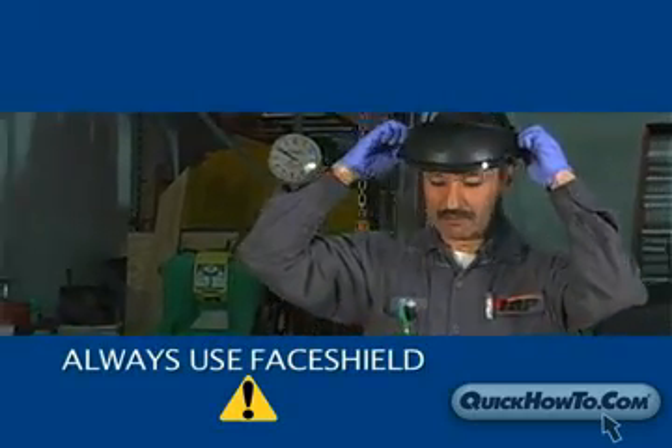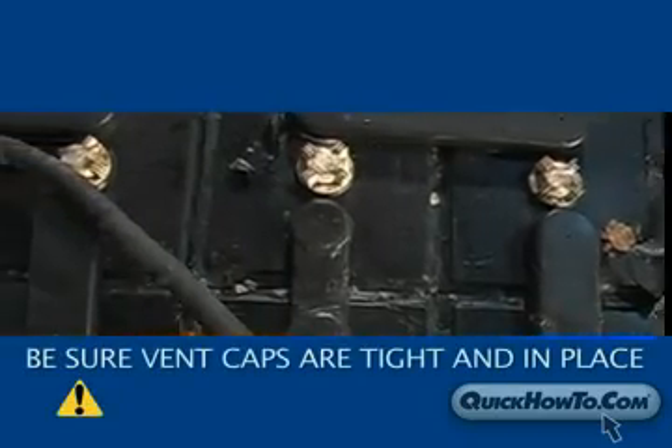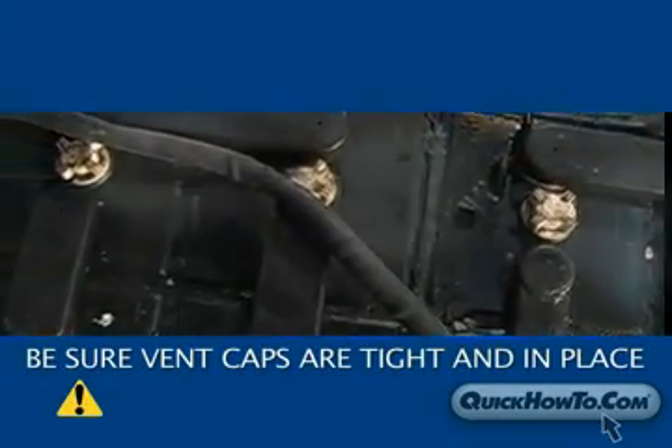Always use a face shield when cleaning and neutralizing a battery. Be sure vent caps are in place and tight before you begin the cleaning process.